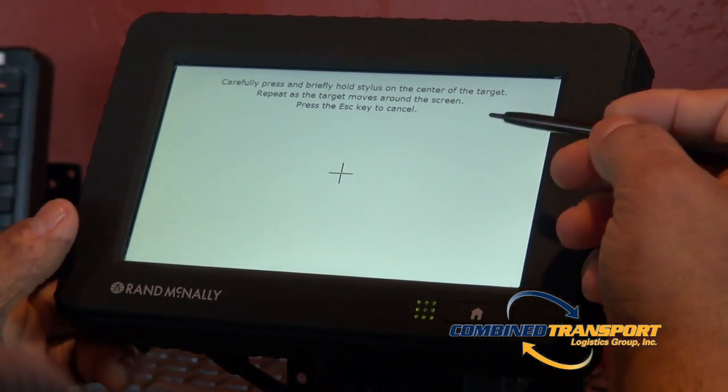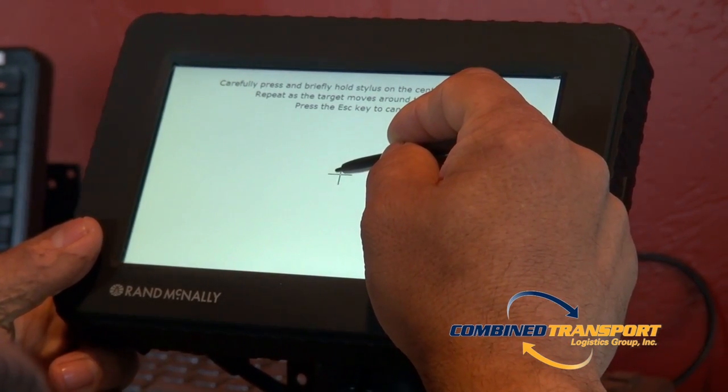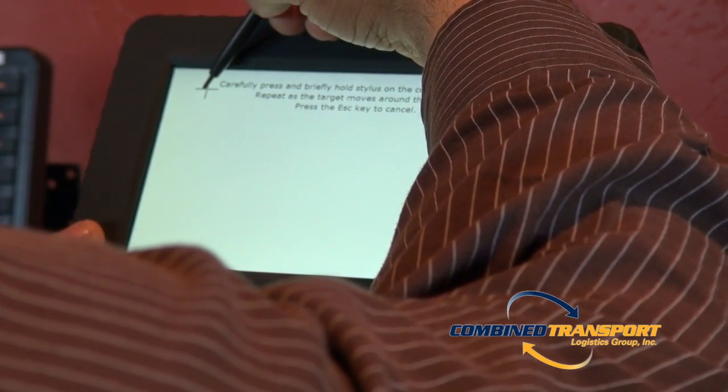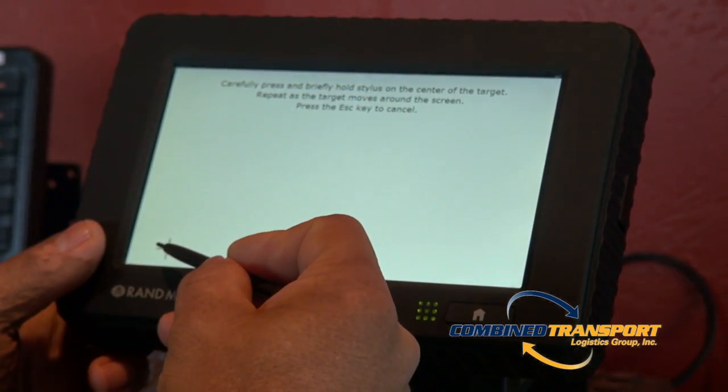This will bring you to a screen calibration test. Simply take your pen or a stylus and gently tap the crosshairs that move around the screen.